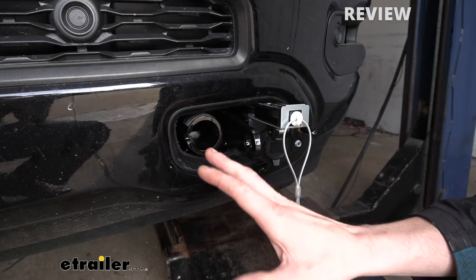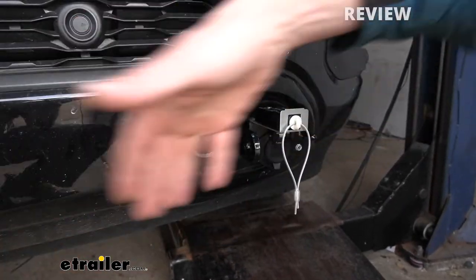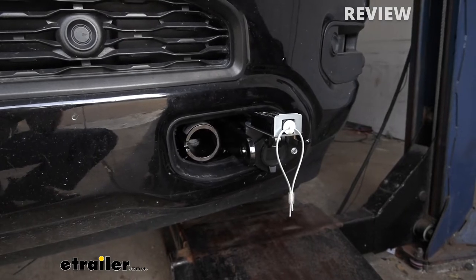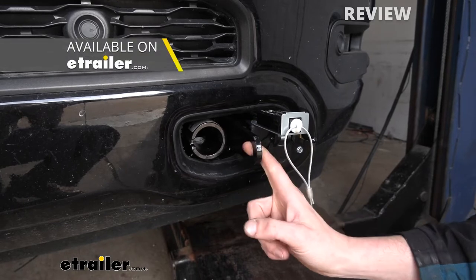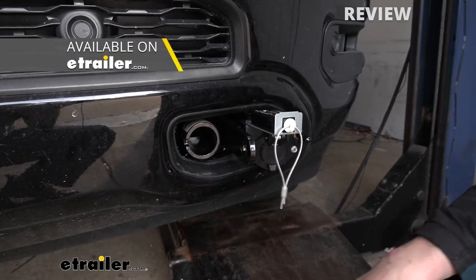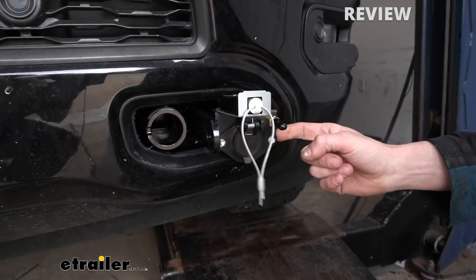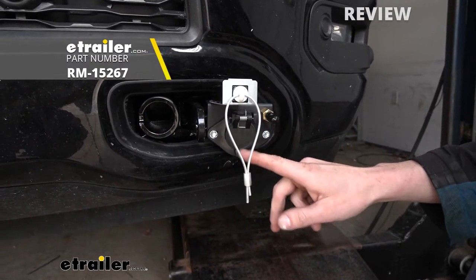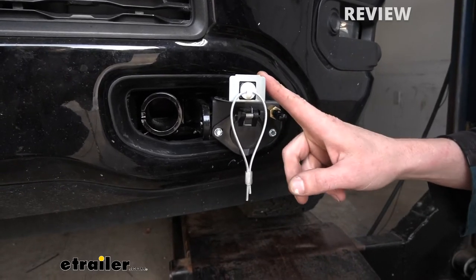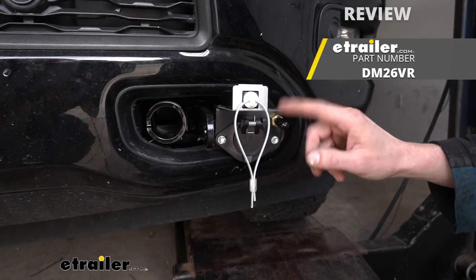We've got it in the mode here where if you're just going to be driving it around town, we've got those arms removed to minimize the distance it sticks out at the front. Just to the outside of that, we've got our safety cable attachment point for hooking up our safety cables when we hook up to the motorhome. And on the driver's side here, Roadmaster provided two pegs that gives you a location to mount your wiring for your electrical connector. We also utilize this same mounting location for our breakaway switch and for the connection point for our supplemental braking system.